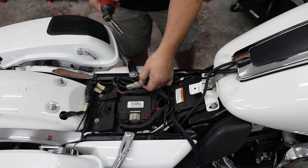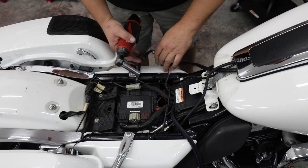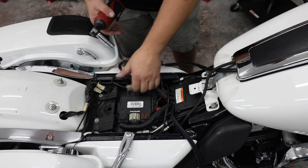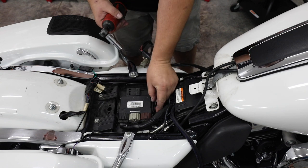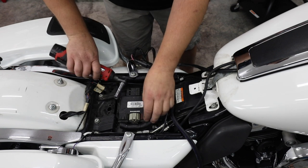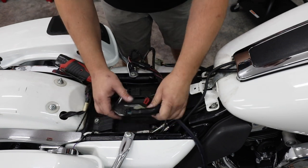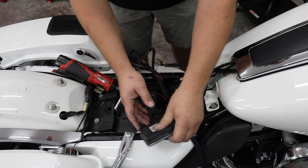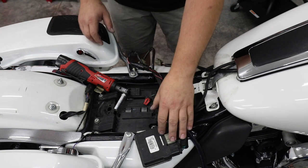We're going to disconnect our fuel sending unit and unclip our police wiring harness — on most bikes this is normally a light harness. Get those over to the side and unplug any additional connectors on top of the box, including our ECM. One of the reasons we want to put a lock on our seat is our ECM is right under here.